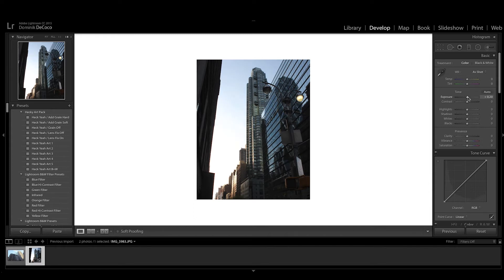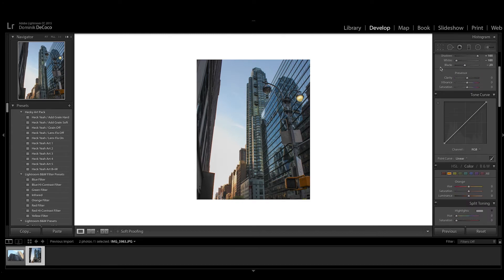First, the exposure — we're not gonna do a lot, just up it a little bit, up the contrast a little bit. Then pull the highlights down just a bit and pull the shadows all the way up. You can already see that even in a JPEG file there's a lot more information than you can see. Then pull the whites all the way down, and the blacks I'll pull down a little bit as well.